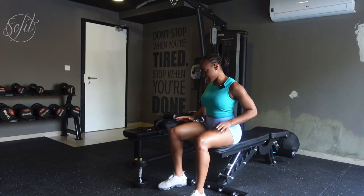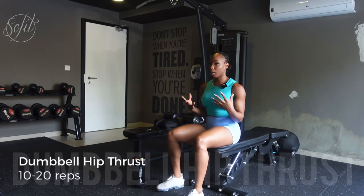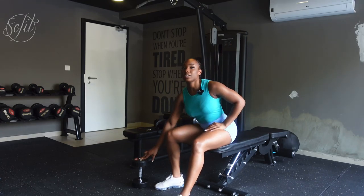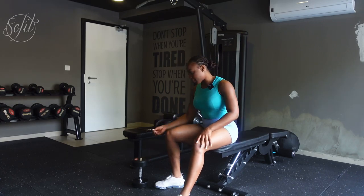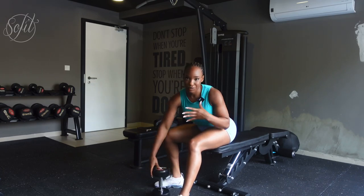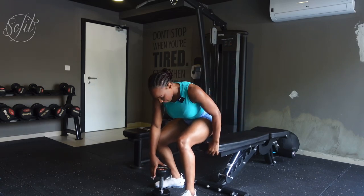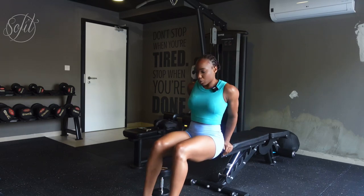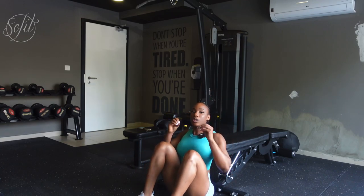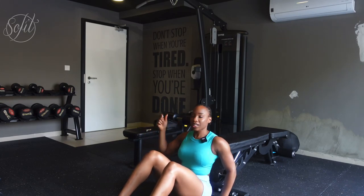We need to take a seat for the next exercise — the dumbbell hip thrust. I personally like to use a barbell when doing a hip thrust, but as a beginner a dumbbell can also do the job. You can start with a 10 kg or 15 kg dumbbell — I have a 10 kg here. Choose whatever weight is comfortable for you; start off light and work your way up. Form is key when doing any exercise, especially a hip thrust.